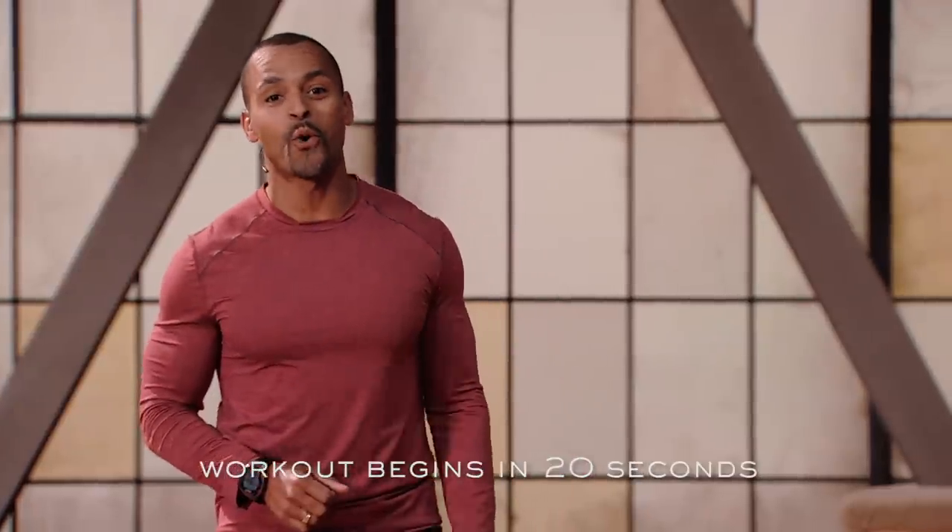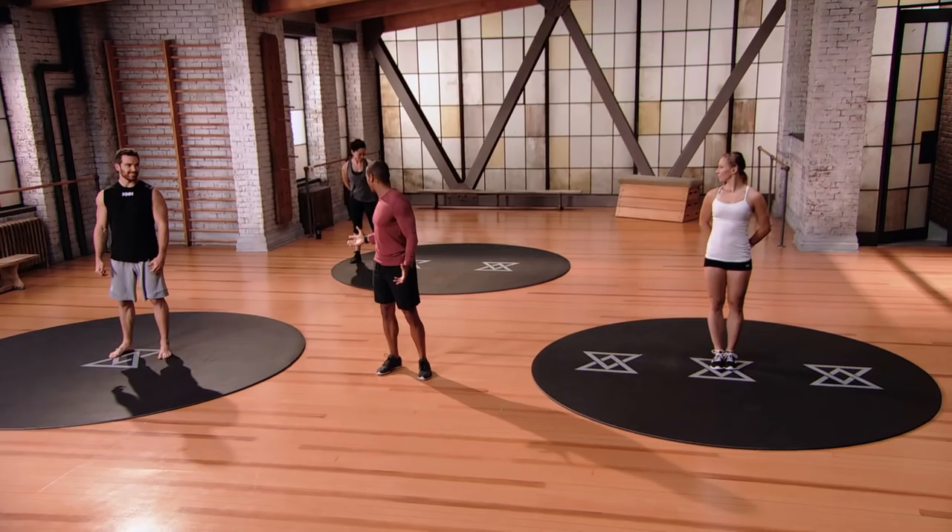Hi, I'm Brent. Welcome to Evolve Core 1. Today we're setting the foundation that's going to set the tone for how you move in day-to-day life and in sport. We're focusing on core, we're focusing on balance. This exercise program is going to bring some awareness to what you might need to improve upon.